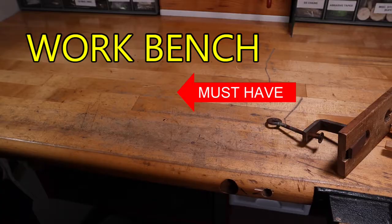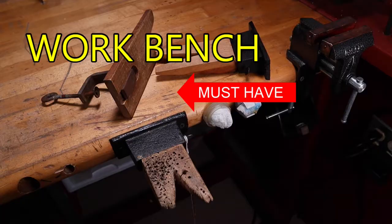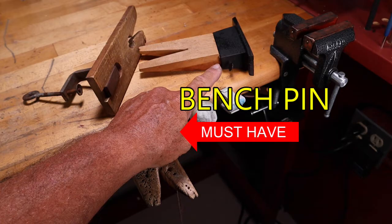A good solid workbench is essential in jewelry making. It doesn't have to be large — you can customize it to fit your studio and your needs, just as long as it's nice and solid. A bench pin is important also for working on and for sawing. This is one that's off the bench, and this is one with a c-clamp that will attach to the top of your bench. They have those in different styles.